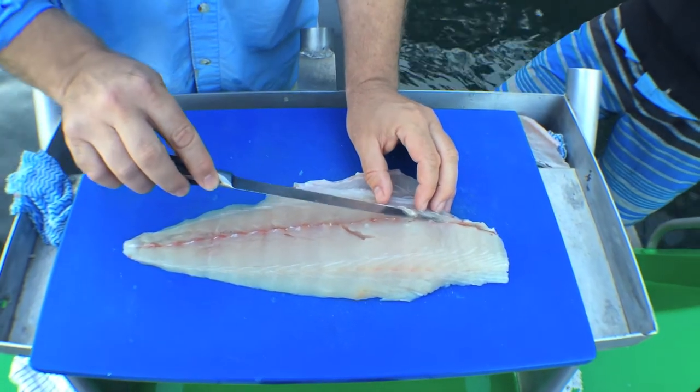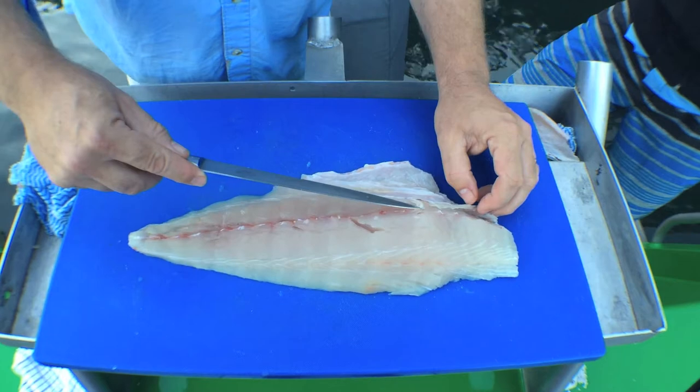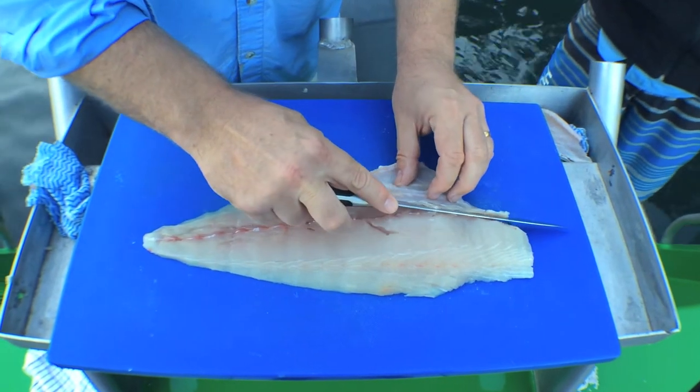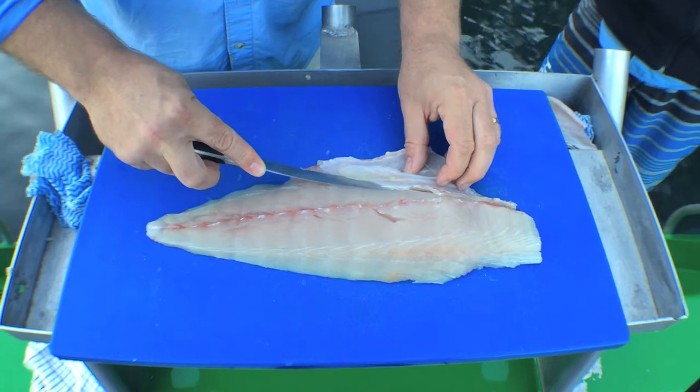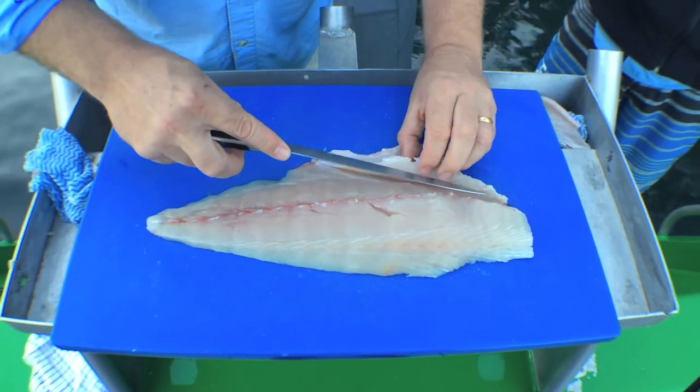The first thing I'm going to do is just pop these bones off around the belly here, and then come behind these bones with nice soft hands and just take this belly off.